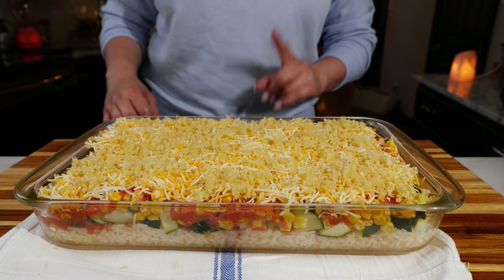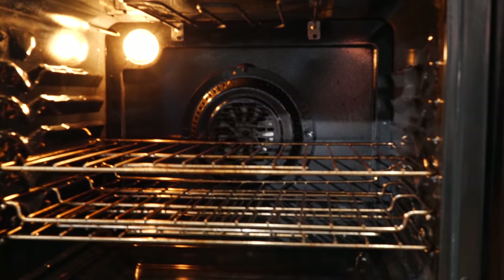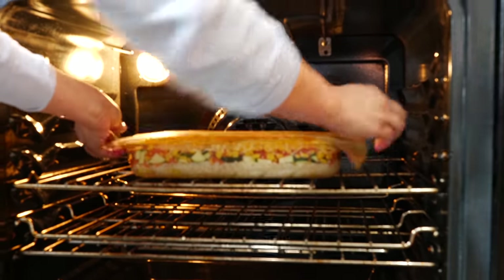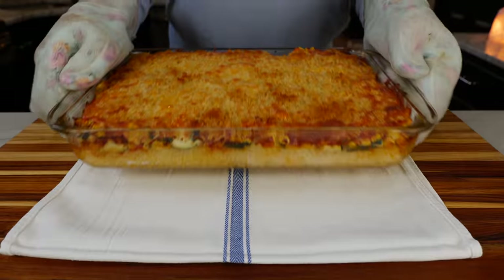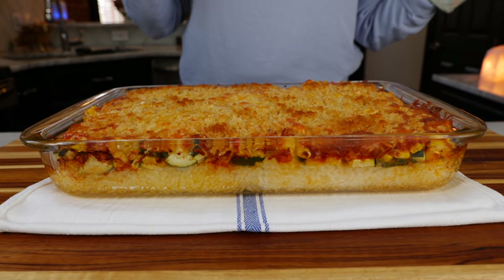What I like to do is bake my casserole with a parchment paper or foil over the top, then remove it the last five to ten minutes just to make sure that my panko goes nice and crispy and my cheese is melted. And boom, done amigos — who's ready for a bite?